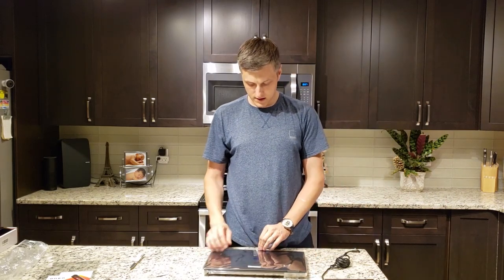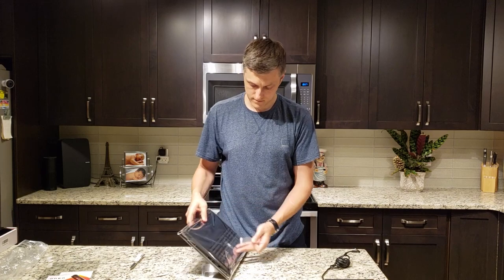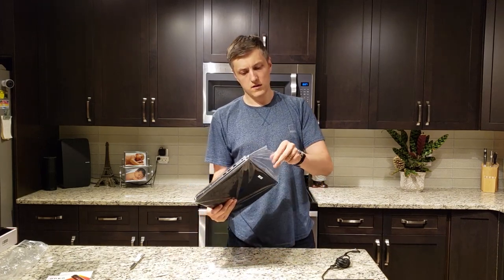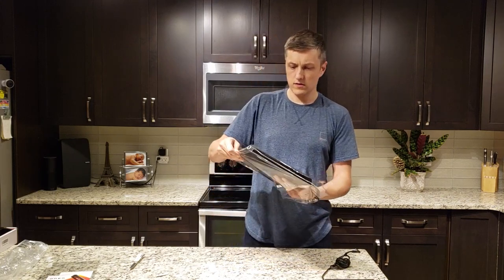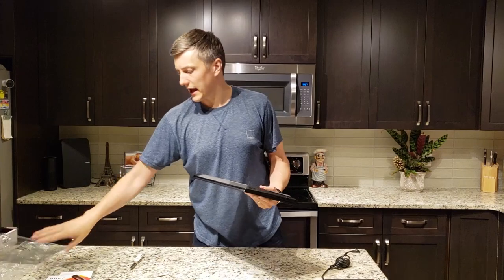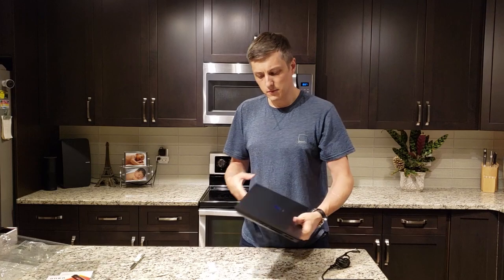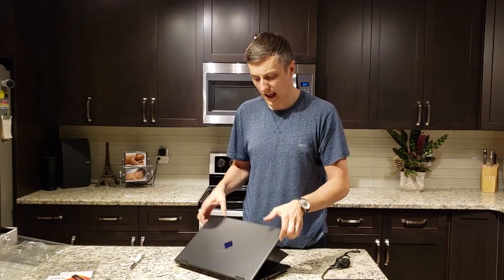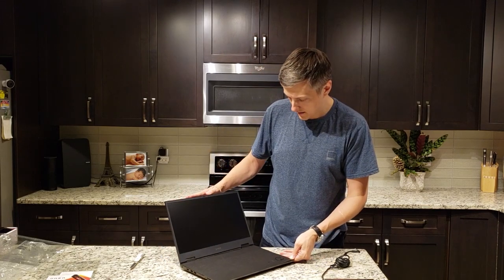So let's look at this unit here. Something I was looking at for the Omen was something decent and lightweight enough, something that had the performance. And also look at this unit — wow.